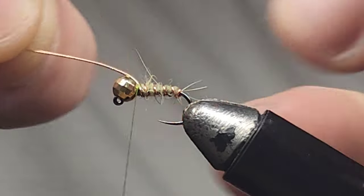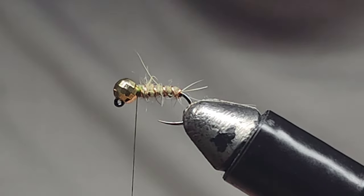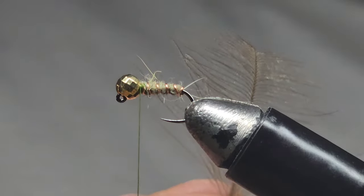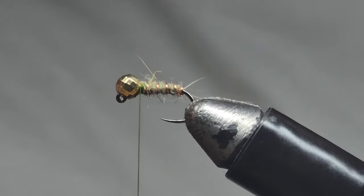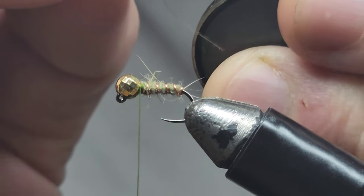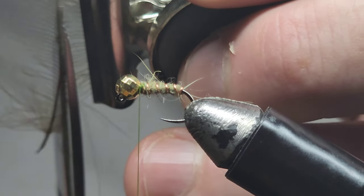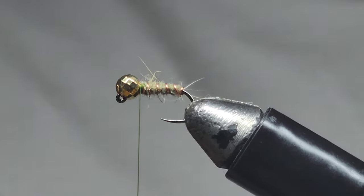Once you're happy, helicopter that off. Now I want to get some CDC and we're going to add a CDC collaring. Choose a CDC feather that you like — I think this one will be good, the fibers aren't too long. I've got my little paper clip here which I'm going to clamp down, and I'll just leave a few millimeters of feather fibers, then trim up along those fibers.